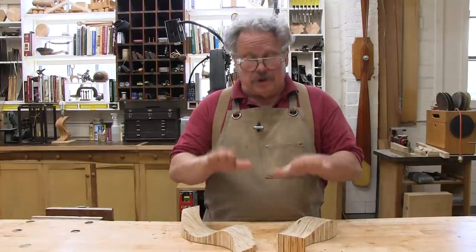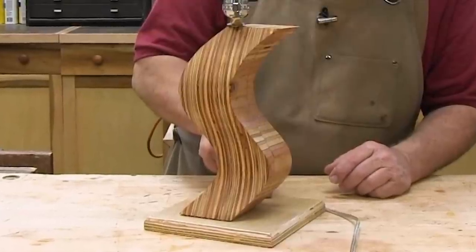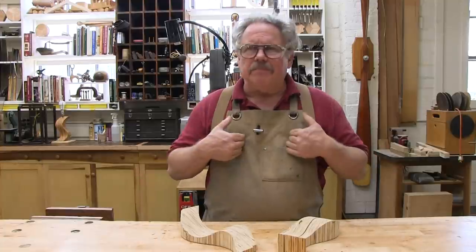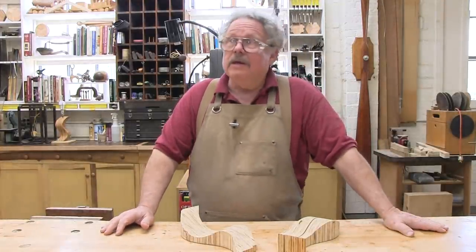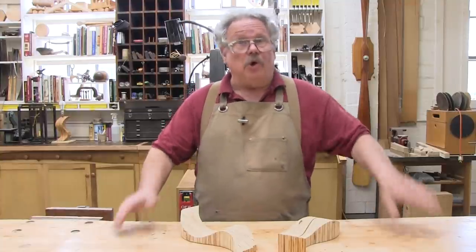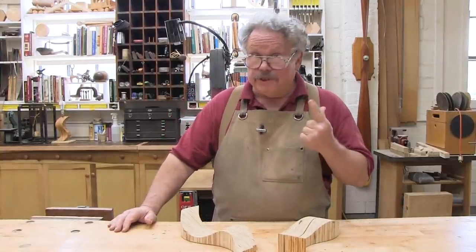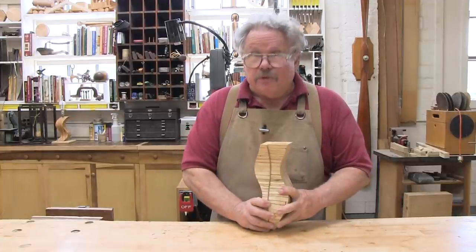We then showed you how you could take this magic and make a lamp base, a set of shelves, and a hideous table that everyone seemed to love except me. Some of you kind folks actually offered to give it a home, and there were great questions and brilliant suggestions. So in part two we're going to answer the questions, review the suggestions, and take this bit of magic and push it even further.